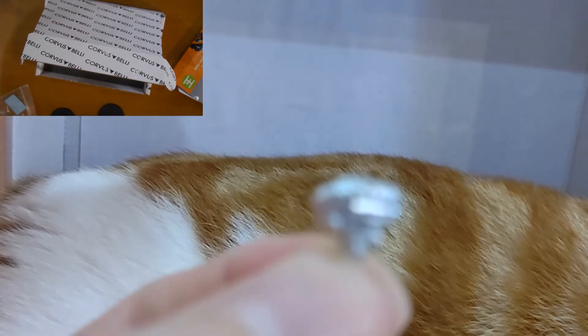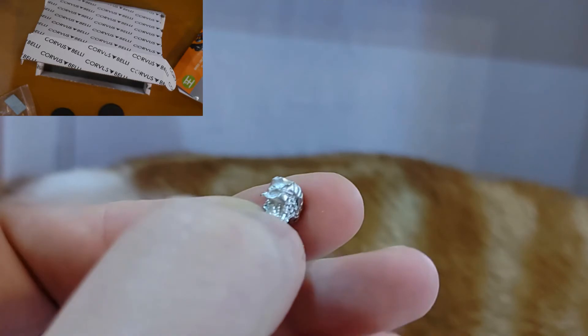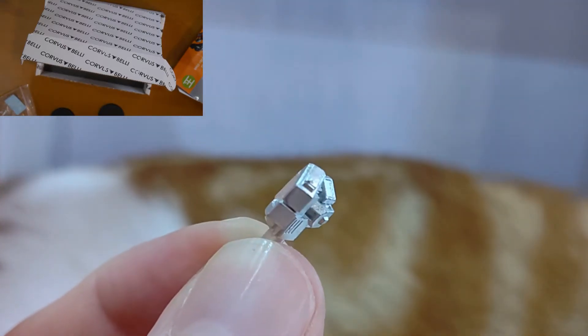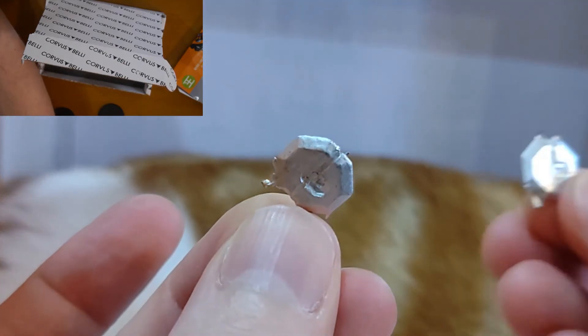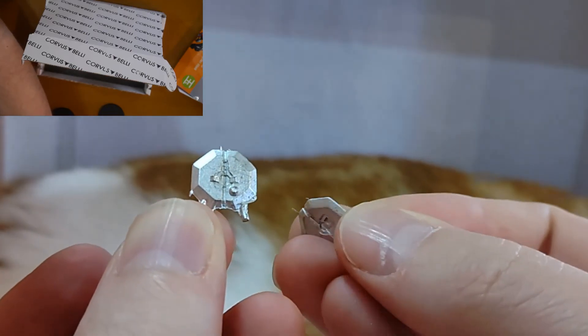Up next we have the head, and a very interesting kind of neck — that's his neck, and there is the head. This is a backpack. And lastly there are two satellite dishes, which I think are pretty much identical — one for the mobility form and one for the combat form.